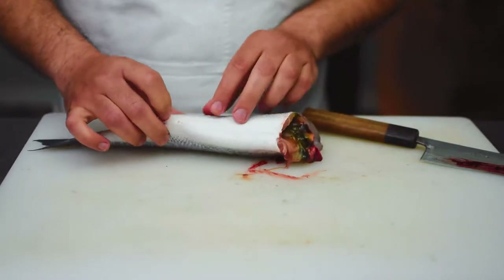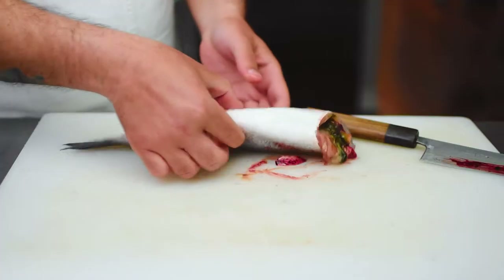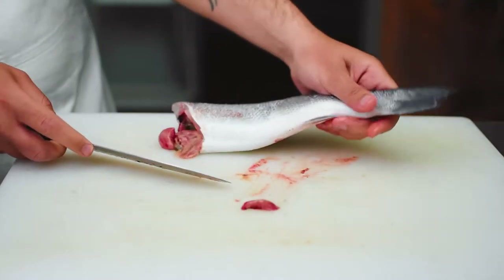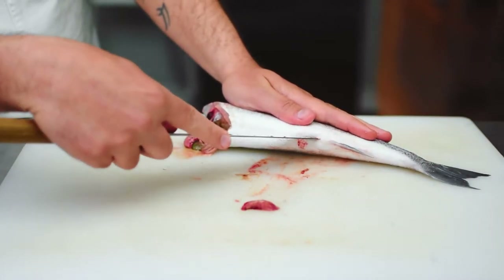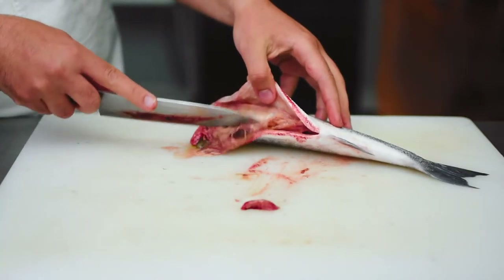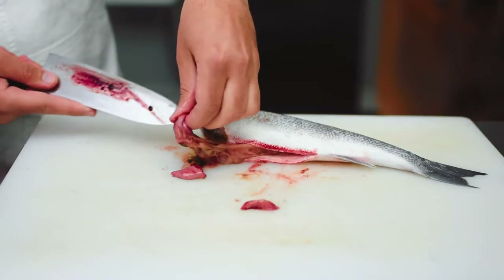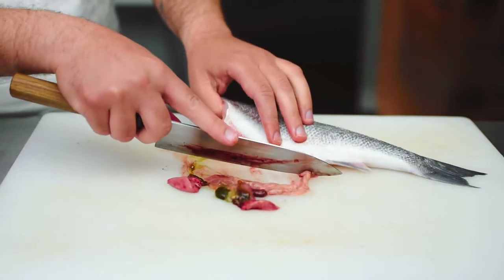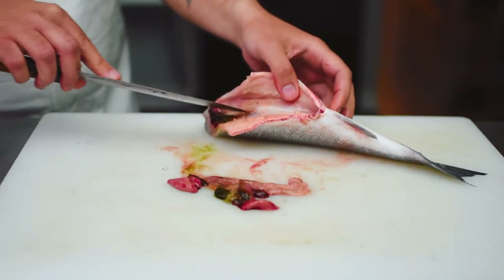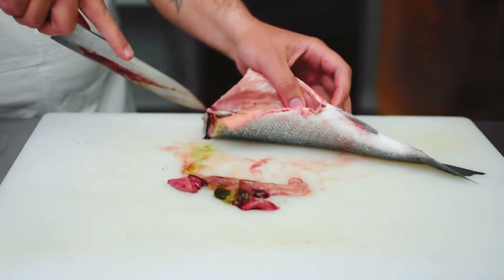Next we're going to gut the fish and we want to look for this small hole called a urinary pore. With the tip of my knife I'm going to start at that urinary pore and slice right through the center of the belly. Next I'll proceed by removing any offal from the fish. There's going to be a membrane which covers the bloodline and I'm going to slice right through that in order to expose the bloodline.